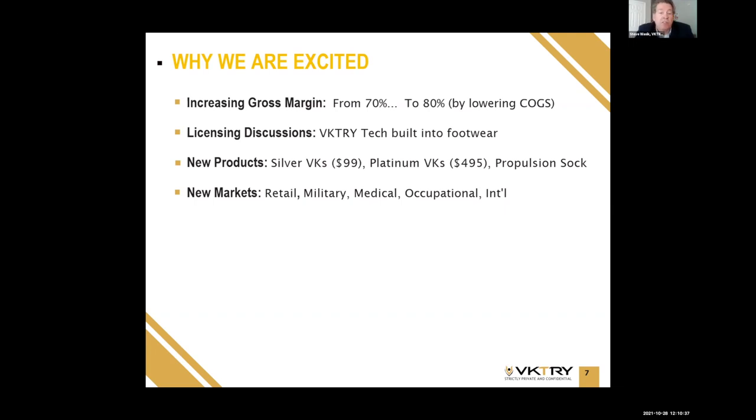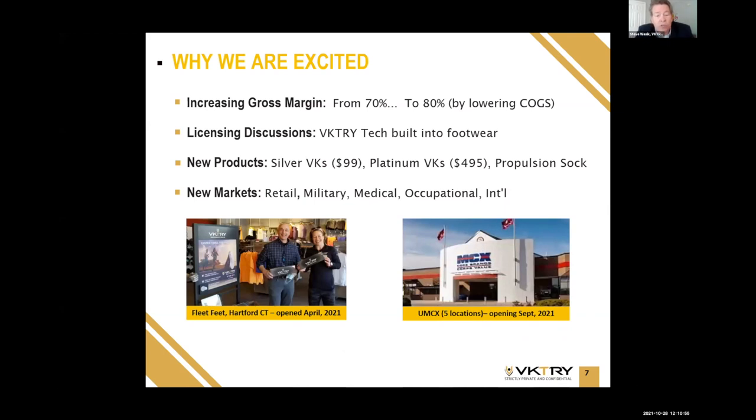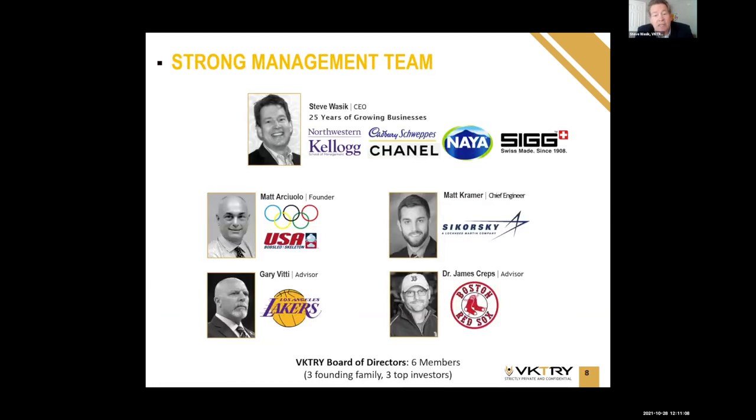Licensing is in play — we're in discussions right now with one of the top three athletic footwear companies in the world, because we own the IP for the technology built into footwear. We've also introduced several new products over the last 12 months with more exciting ones in the pipeline. Although we primarily sell direct to consumer, we're now testing brick-and-mortar retail, going into the military, and we have excellent opportunities in medical, occupational, and international expansion.